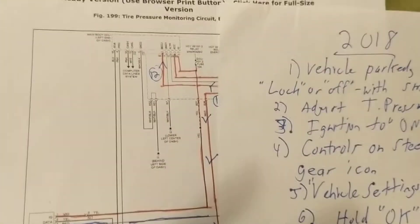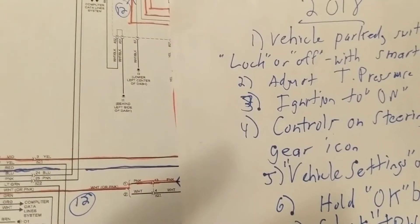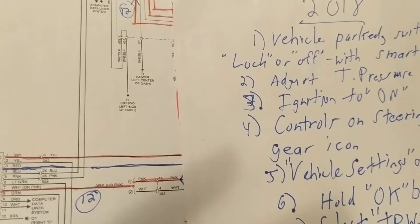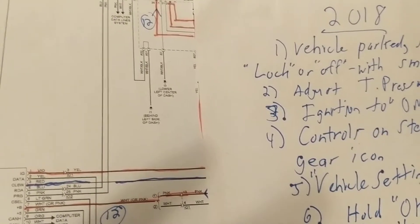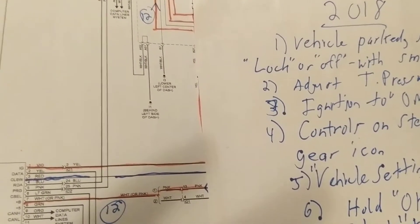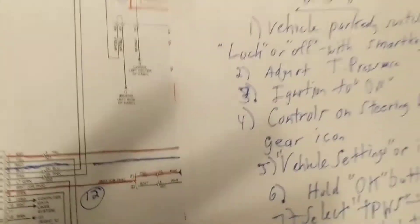Now, when you have a transmitter — which is exactly what it is, a transmitter sensor — transmitter means you send a signal. When you transmit something, you also have to have a receiver. Something has to receive the signal sent from the tire sensors.